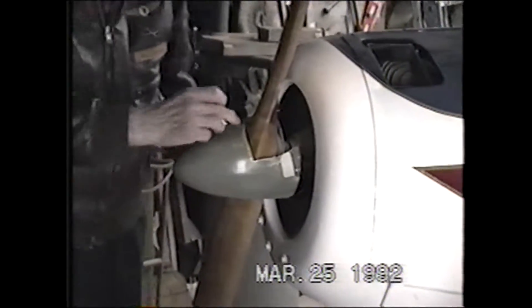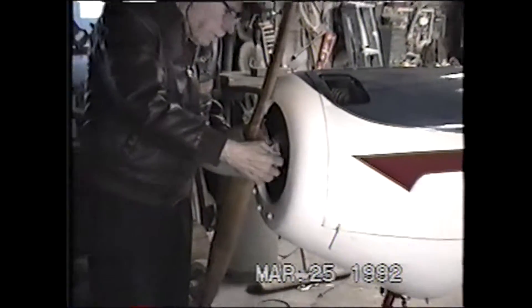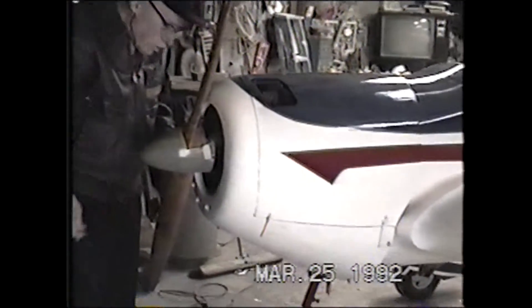That gives you an idea of the fence, in the front and then the back. The holding bolts are in back here to keep it on so it don't come off.